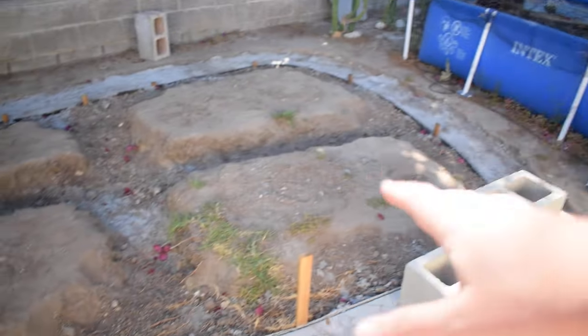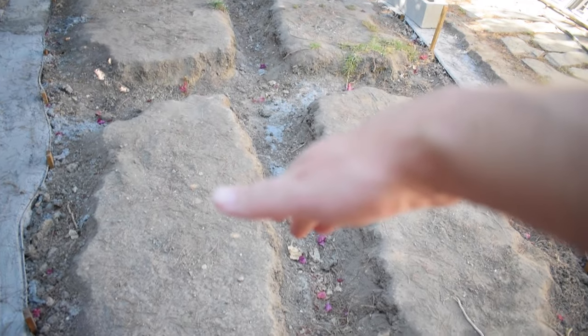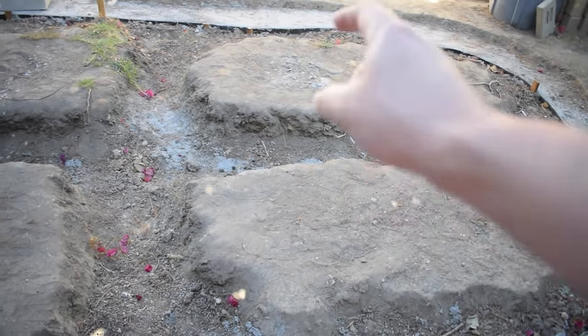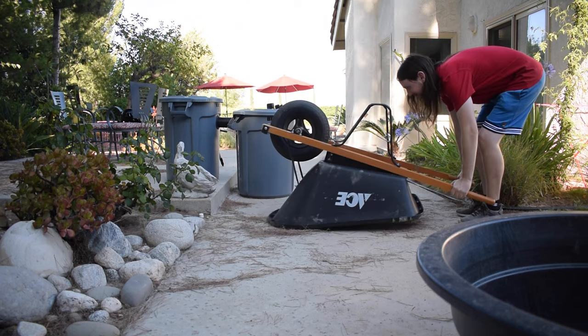Today we're finally going to start digging out the middle. My goal is to dig three feet down into the ground and it's going to be a ton of work. I'm definitely not going to be able to finish it in this video, but we're going to get started. Before we begin, I need to tighten some bolts on my wheelbarrow because it's feeling a little wobbly. I'll flip it over and check it out — yeah, I've got to tighten all these bolts.